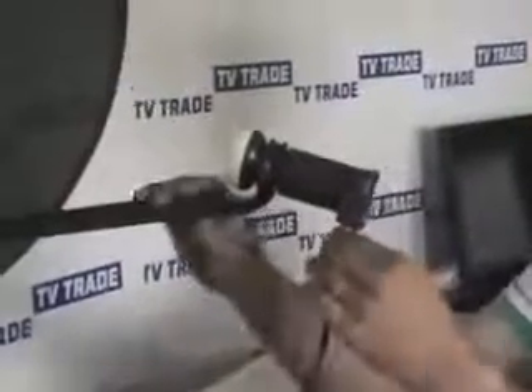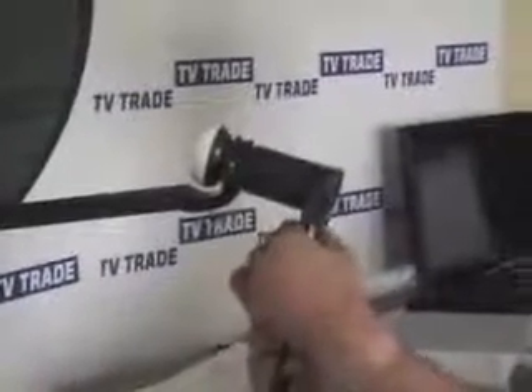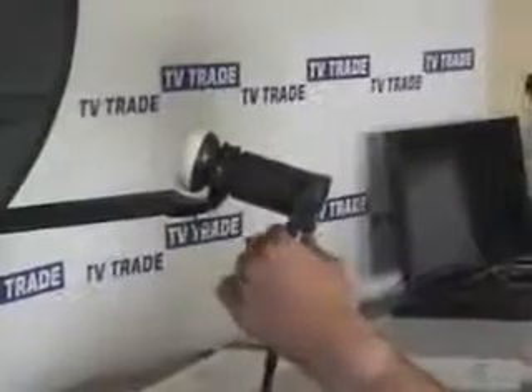I'm going to demonstrate how this product would be installed. This is a satellite dish we've assembled on a pole. We're going to work on the basis that it's actually pointing towards a satellite and giving a reasonable quality signal. I'll open the box and take out all the components. This part here is the Destacker, and this here is the Stacker.